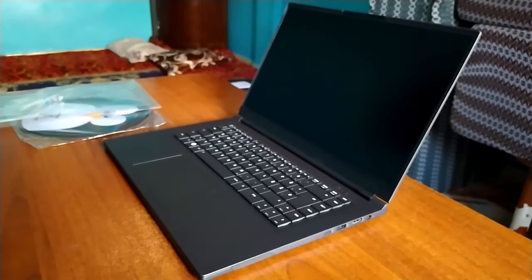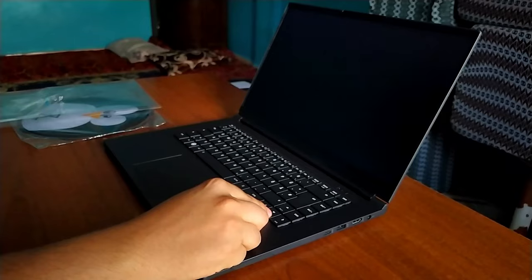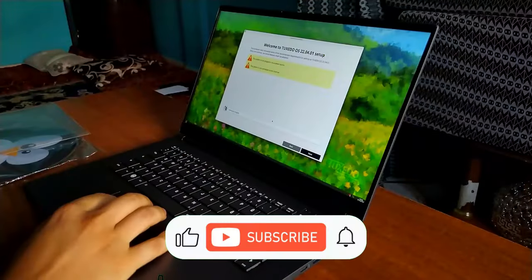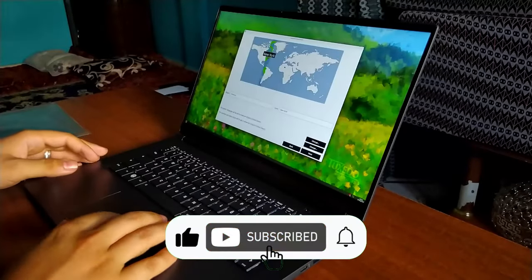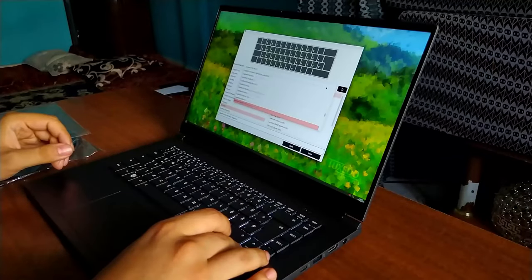At the end of this video, I leave you with some scenes of the first boot setup. Do not forget that the upcoming video will be a full review of the device, so subscribe and activate the notification bell to get notified. That was all — see you later.